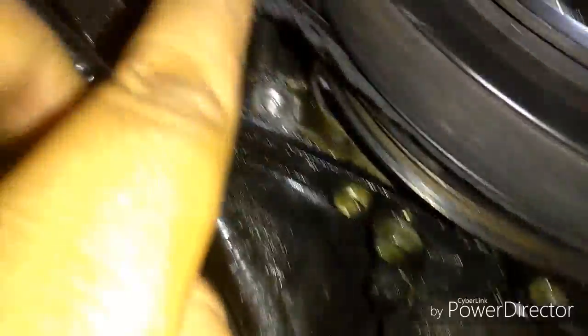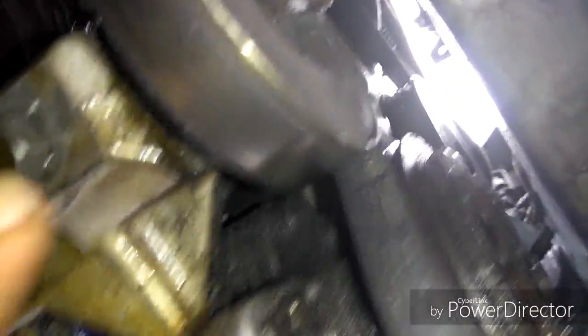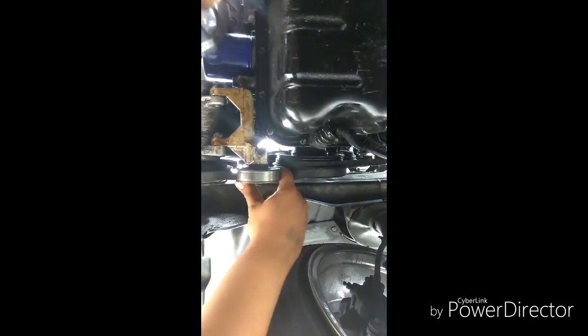You need to take this tensioner here and loosen it up to take off the AC belt first to get to the alternator belt. It looks like it's too tight. Just loosen this one — it should be a 12 or a 14 — and move it down. Remove this belt and then remove this one. Just loosen, not too much or you lose the threads, and just remove the belt like so.